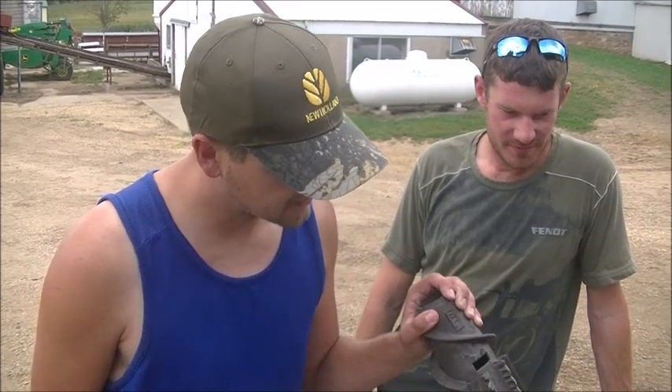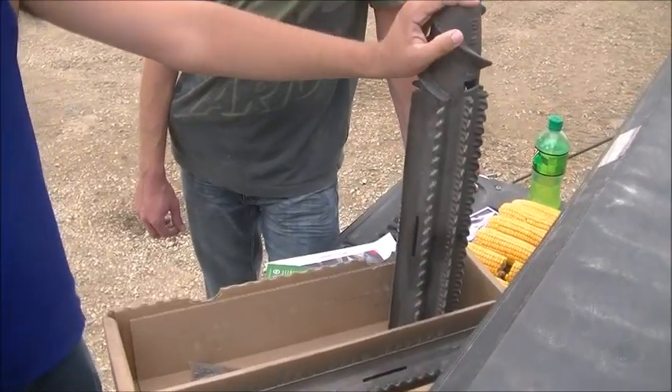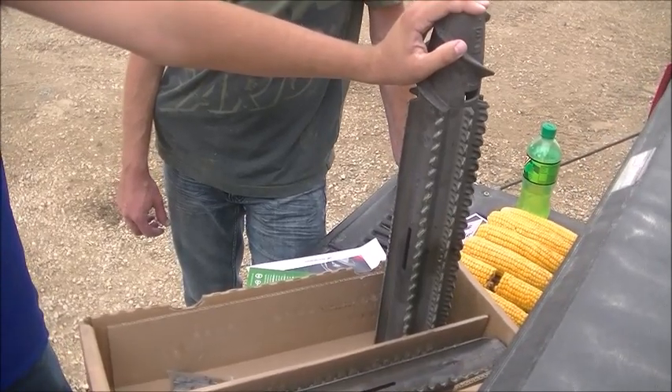Welcome back to the rest of the story. Christmas came early this year. Santa, also known as Mr. Tucker, brought us our new rolls for our combine head. These are the 360 Yield Chain Rolls from the 360 Yield Center.